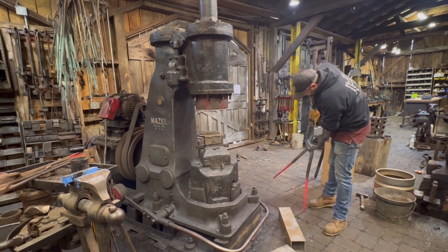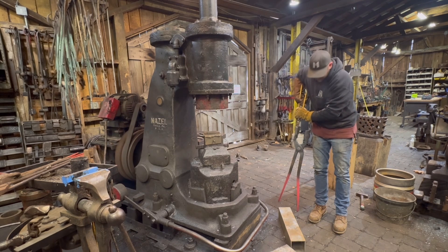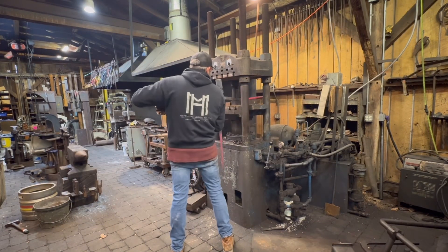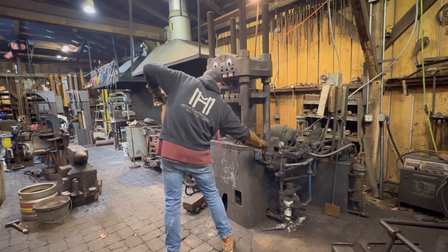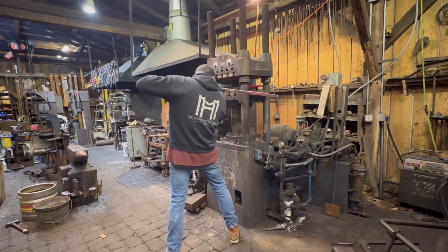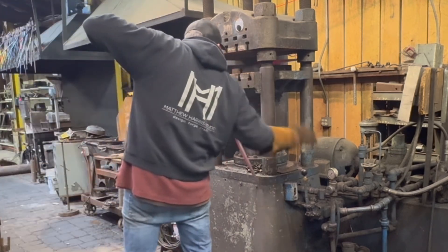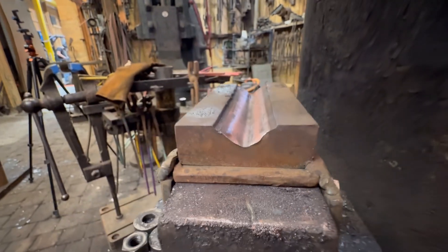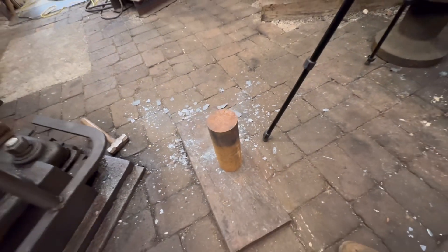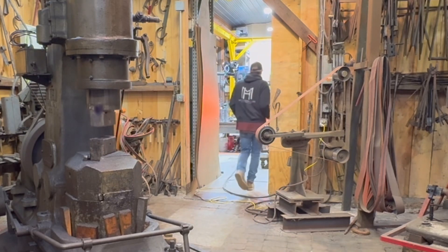So let's talk about some keys to forging large stock. This is one key right here: having tongs that are sized well for the work, fit properly, and are going to hold the work well. The next key is tong rings — I have a bucket of them. You can see that T-shaped cross section I forged in there, but having a tong ring on the end of the stock really helps reduce fatigue when handling these heavy billets.